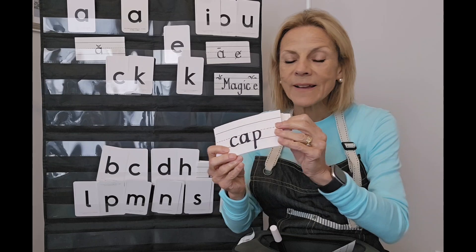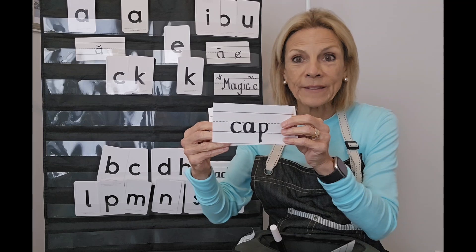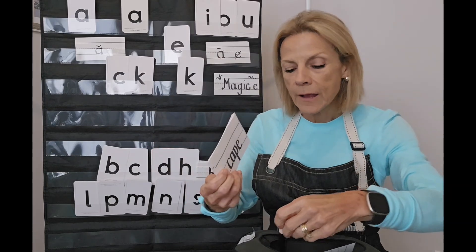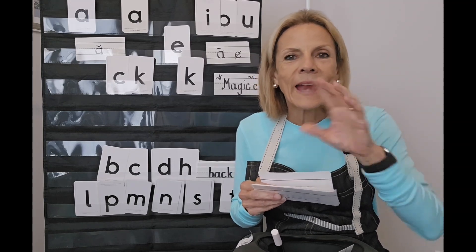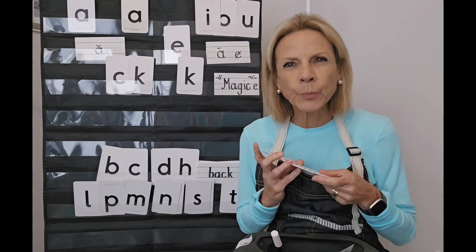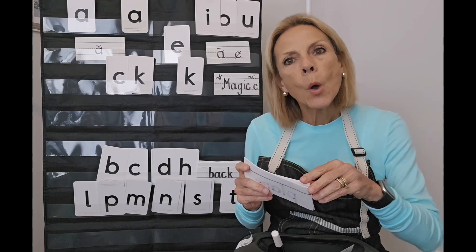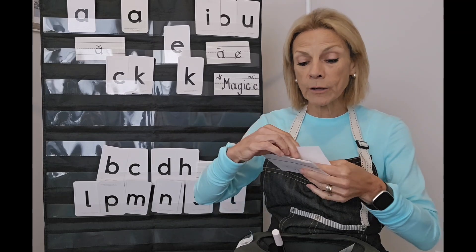Then we built 'cap.' This is short A because there's no other vowel in there. And when we added the Magic E — poof — it's 'cape.' It's really interesting that we can just add one letter and it changes the whole word. We get lots of new words. And as readers, it's really important to understand that we're going to encounter some changes as we're reading, and this knowledge can help us because we can see a pattern like a silent E and know what to do when we run up against it.